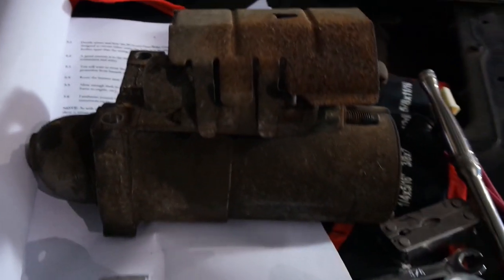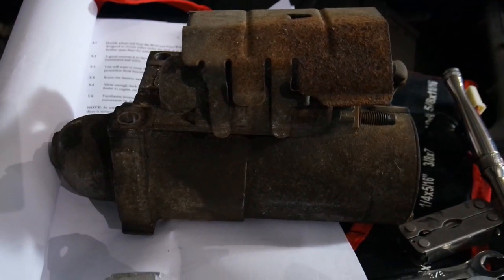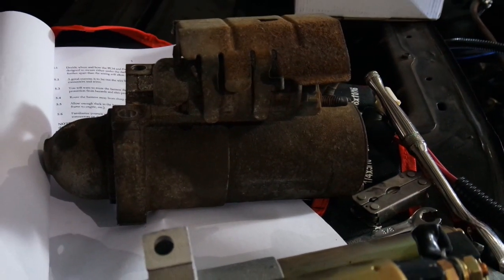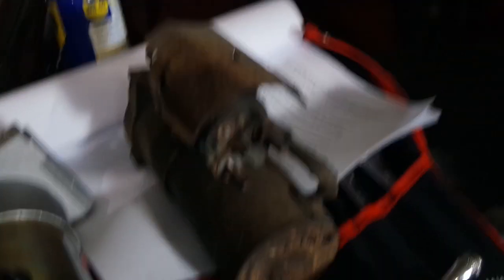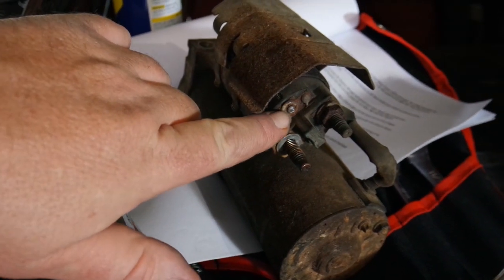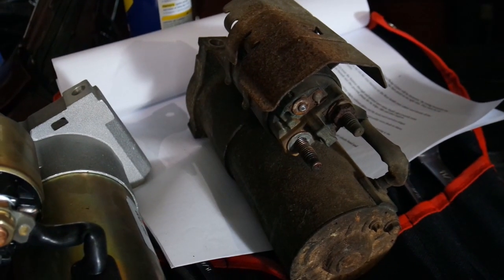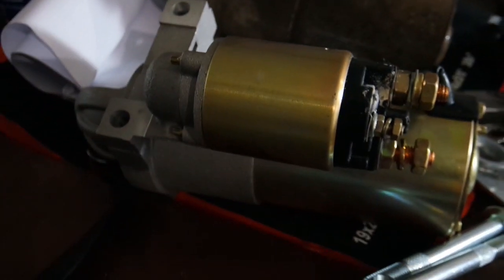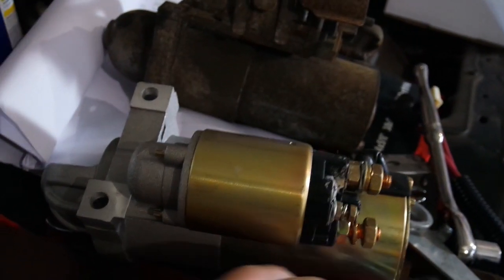Now on to the starter. I removed the old starter in the last video — I had taken the two bolts out and dropped it down to get to it. And you can see what happened: it was so rusty that when I went to loosen up that nut, it just snapped right off. So hopefully that doesn't happen on the new one — it's not rusty at all, it's brand new. They pretty much look the same, so I'm going to pop the cover off the old one onto the new one and install it back up in there. It did come with new bolts as well, so I'll be using the new starter bolts.